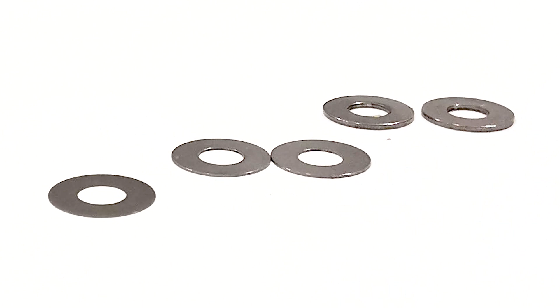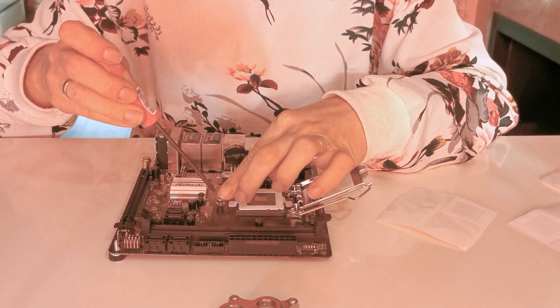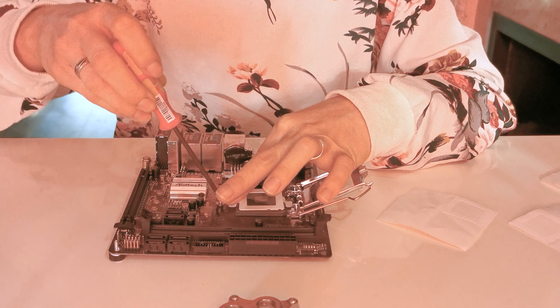In your Encore box you will receive a set of washers. How do you know which washer is which? Simple. You have one 0.1 mm washer, two 0.2 mm washers, and two 0.5 mm washers. You can check by comparing their thickness — it's quite easy to do.